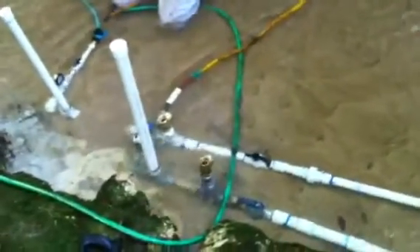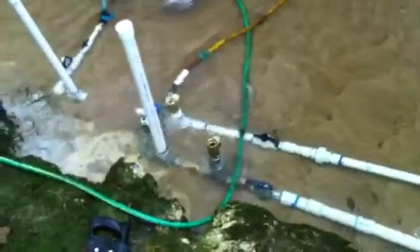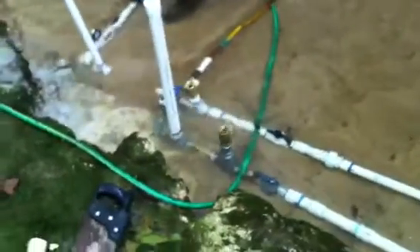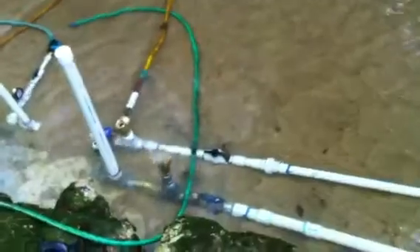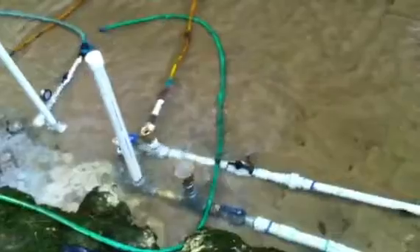On the metal pump we used a swinging check valve up at the top, but inside the actual pump itself is a spring check valve. On the PVC pipe pump we used swing check valves.